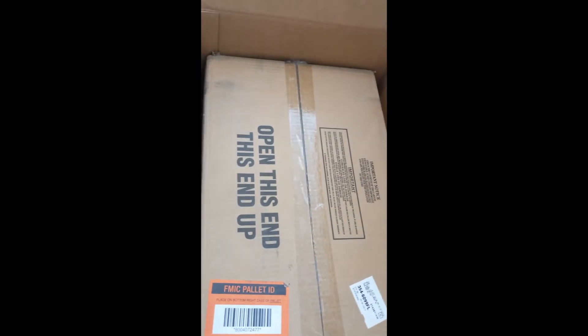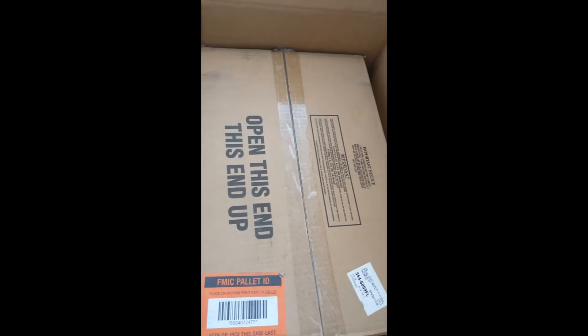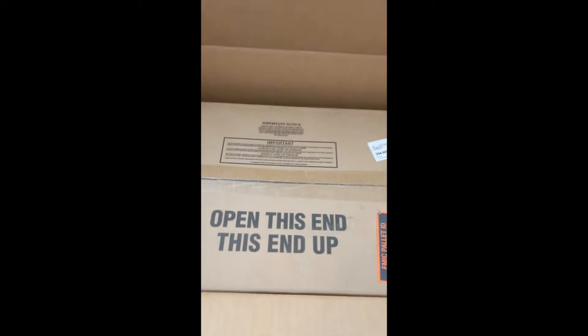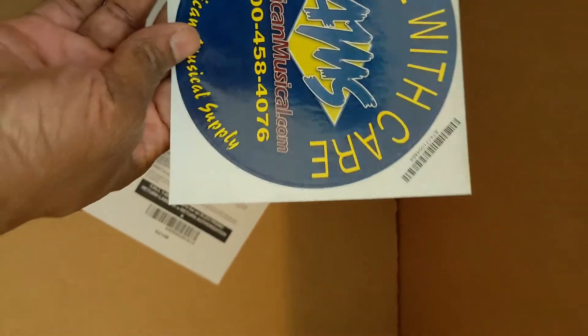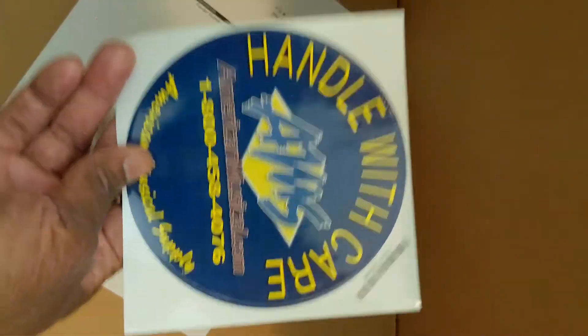There's a box within a box. Okay, not a whole lot of packing, but hopefully that inner box will protect it enough to have a complete product without being banged up. We also get a handy dandy AMS sticker — I'll find a wonderful place to put that, probably — and an invoice. I don't know if the price is on this invoice, but this thing was pretty hefty.